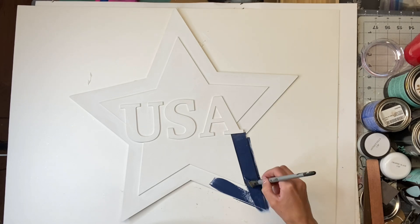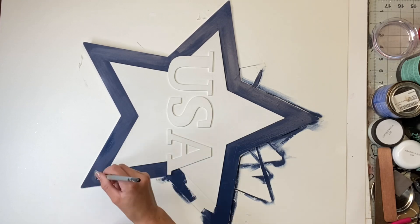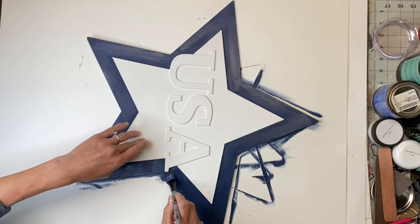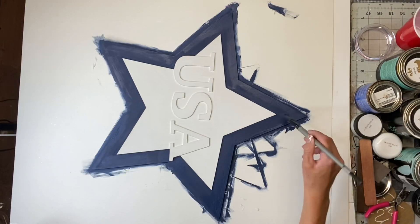I'm just using one of the brushes from the brush set that you can find on our webpage at ChalkItUpFancy.com. They come in a variety of sizes and they're great for small sections like this. And again, I allowed that to dry.